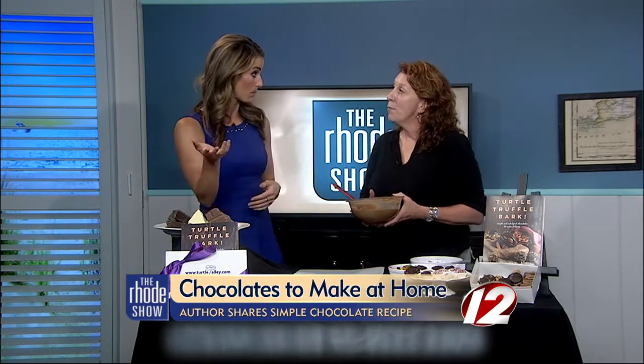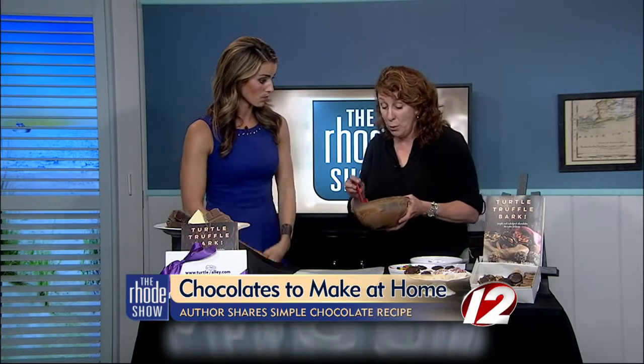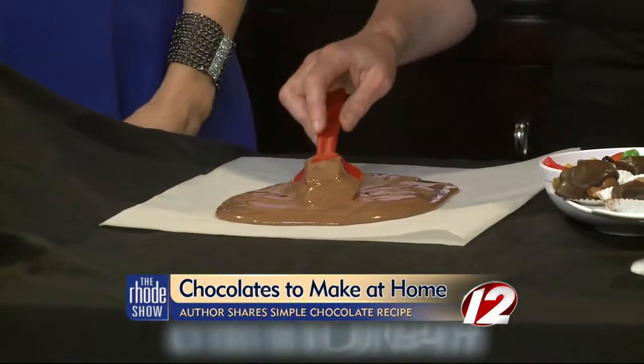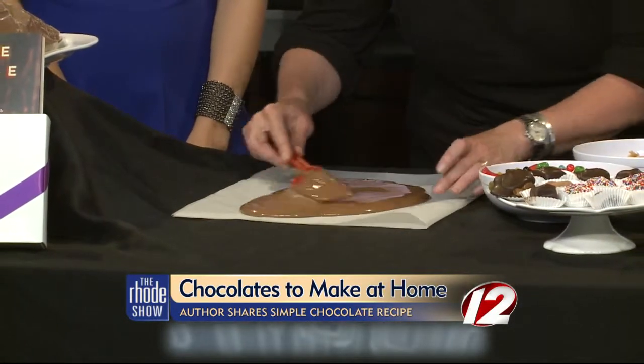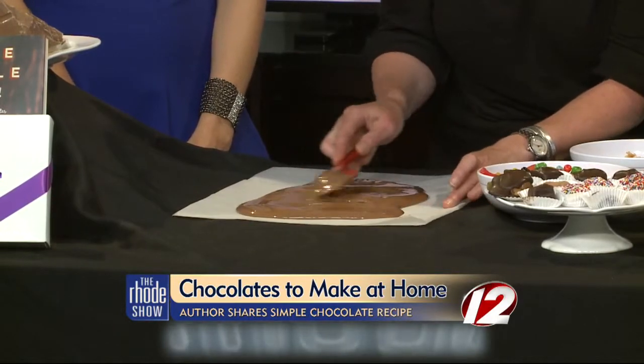We have a simple easy recipe that people can make at home. So what we're doing is we're making chocolate bark, which entails pouring tempered chocolate out onto a parchment paper so it doesn't stick once it's set, and we want to kind of smooth it out and spread it in a fairly uniform thickness.